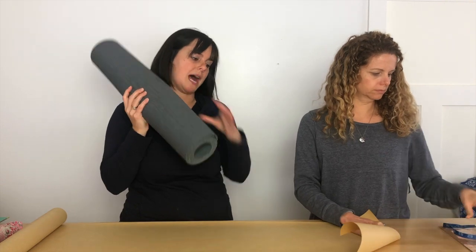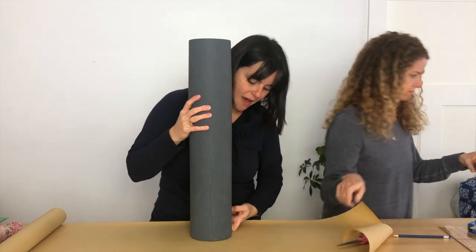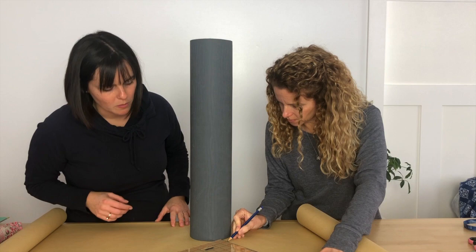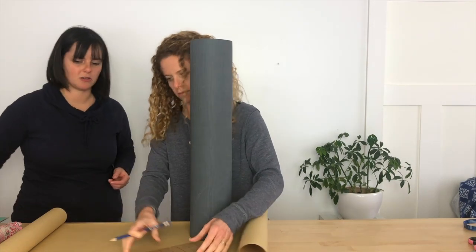The first thing we're going to do is figure out the size of the circle we need for the bottom of the bag. We are literally just going to place the yoga mat on the paper, give ourselves about a half inch extra, and then another half inch for the seam allowance. So we're going to make one-inch marks all around and then grab a tool to make a perfect circle.